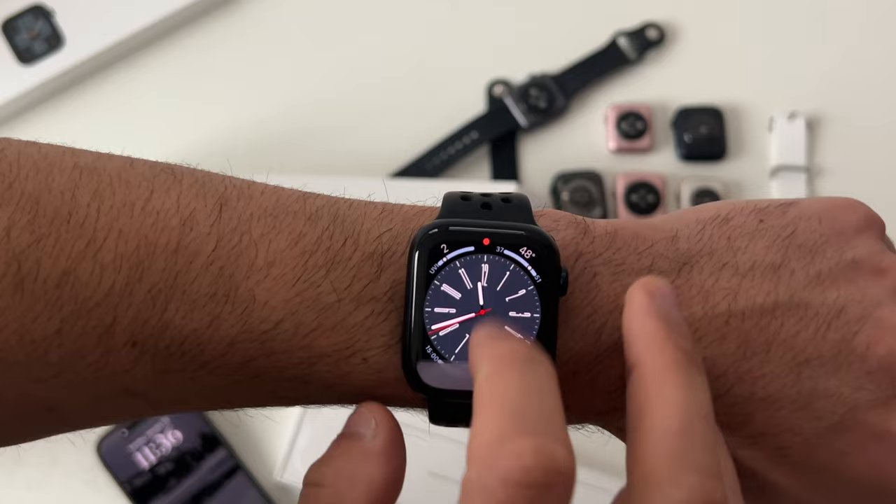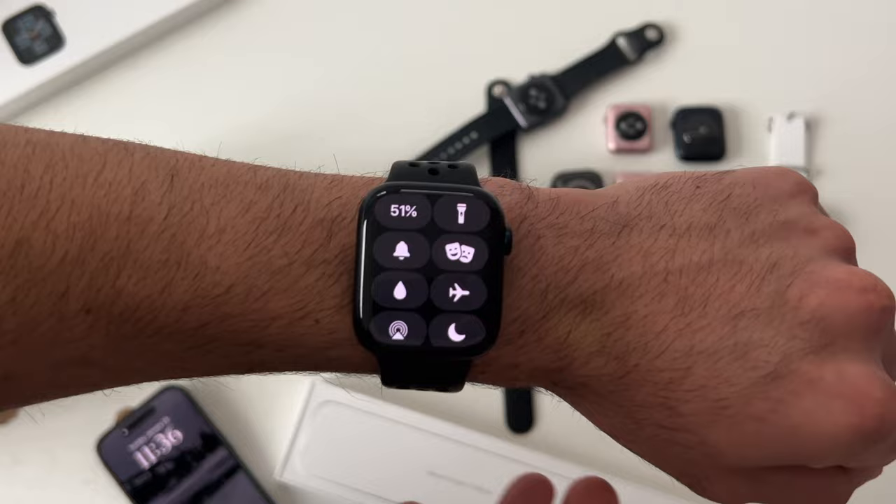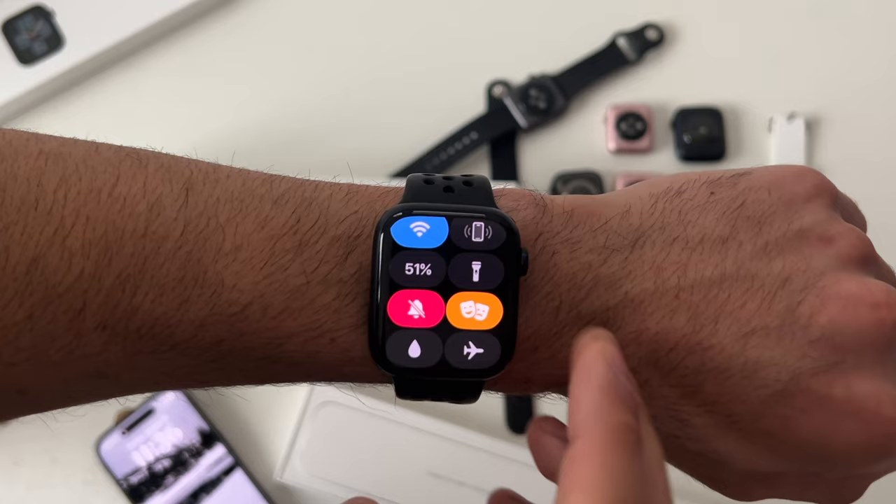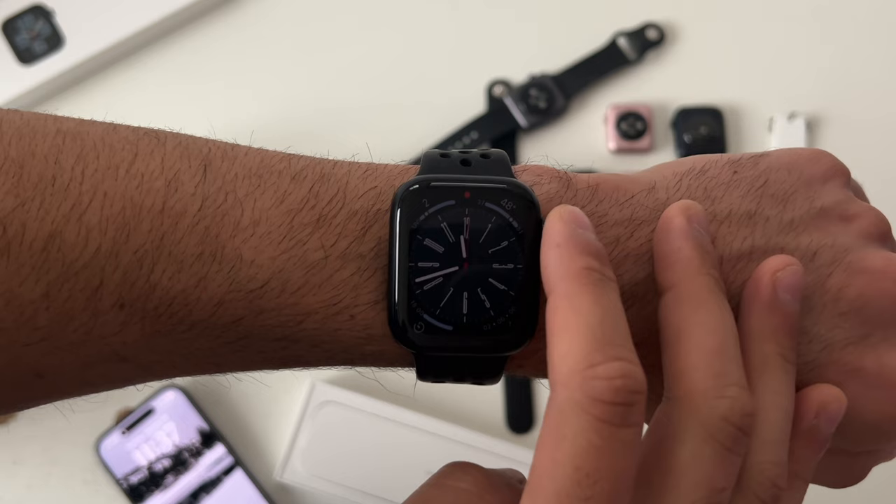Silent mode lets you quickly silence your device. If you receive an incoming call or text message, simply covering your device with your palm will automatically put it in silent mode. Theater mode will turn off your always-on display, and you can use the digital crown to take a quick peek without fully illuminating your display and interrupting others around you.